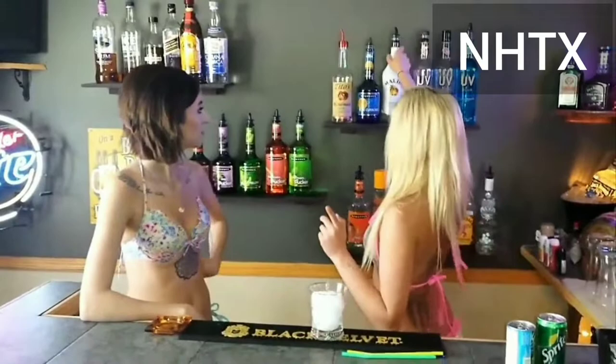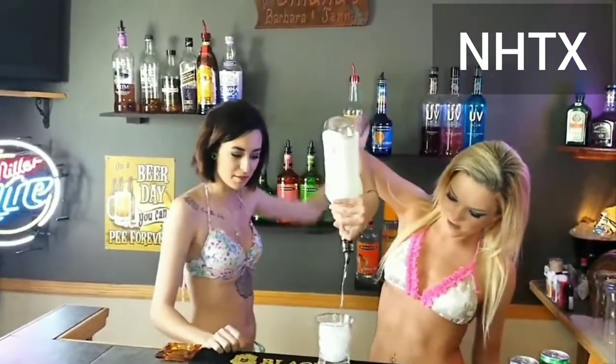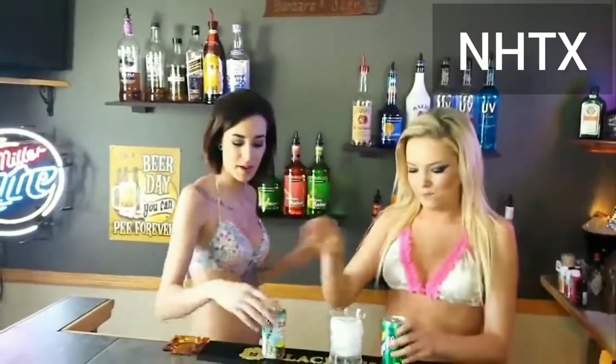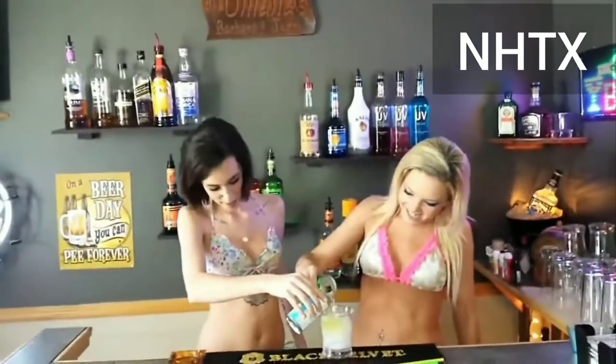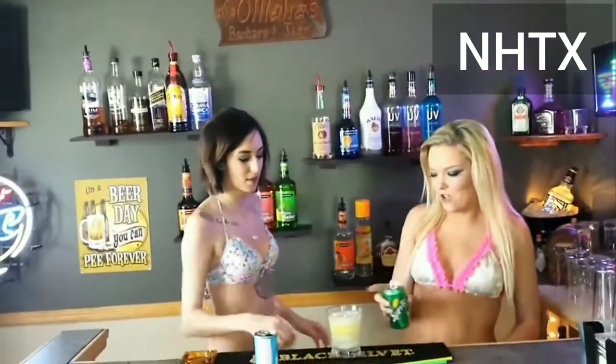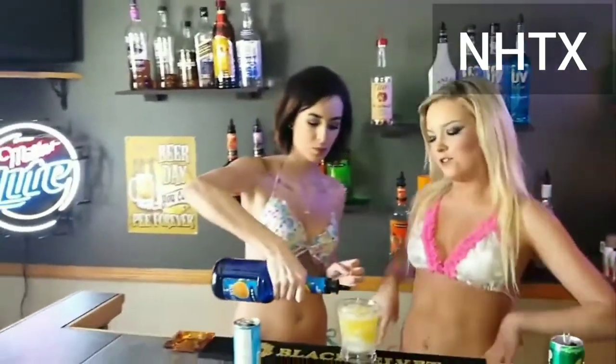First off we need Malibu. We're just gonna do a regular pour of that — a little, a lot — and then a splash of blue curacao to make it pretty. Everyone knows I like my drinks pretty.